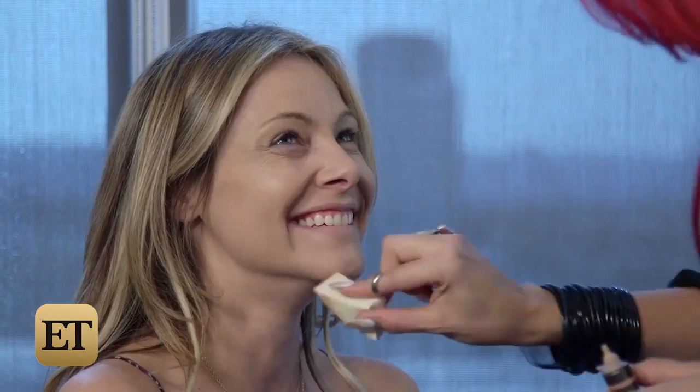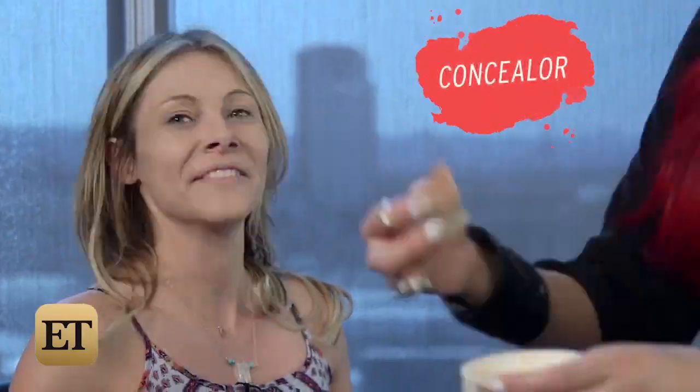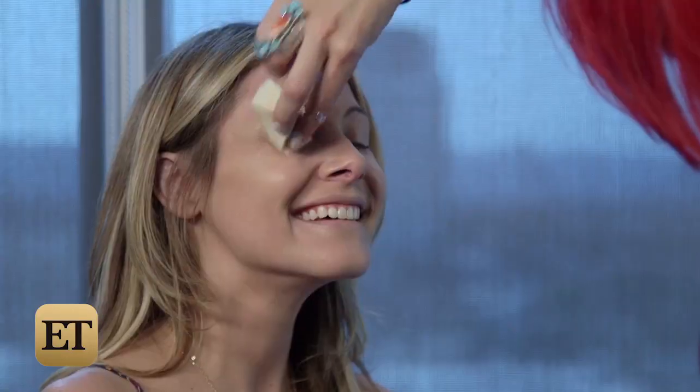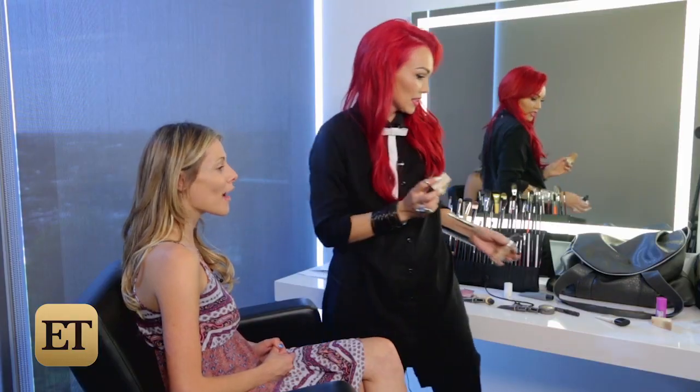So first, we're going to give her that perfect foundation. I'm going to put foundation all over, and then we're going to go back in with the concealer to really make you look extra flawless. You always want to make sure that you even apply it onto your eyelids, too.